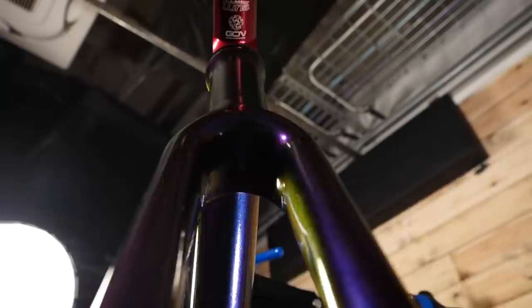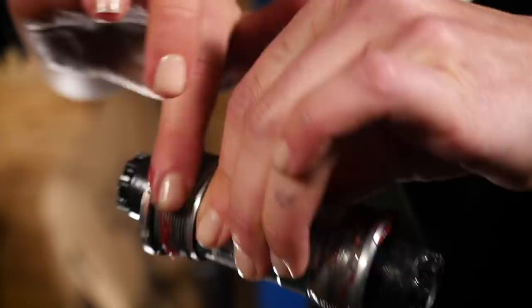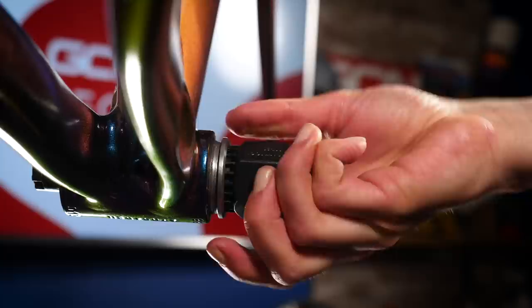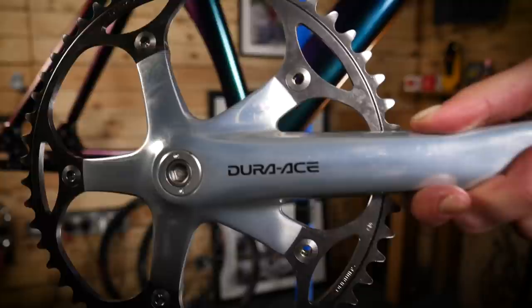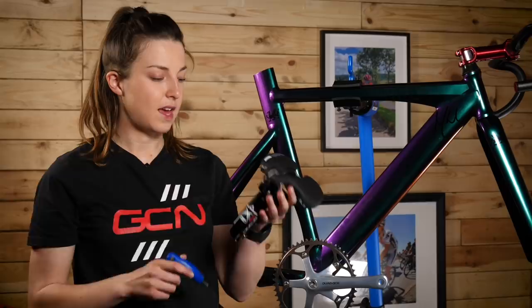I've got my snazzy handlebars and stem on. Next up, I'm going to fit the bottom bracket — I've just greased it — and then fit the cranks. The cranks are on.